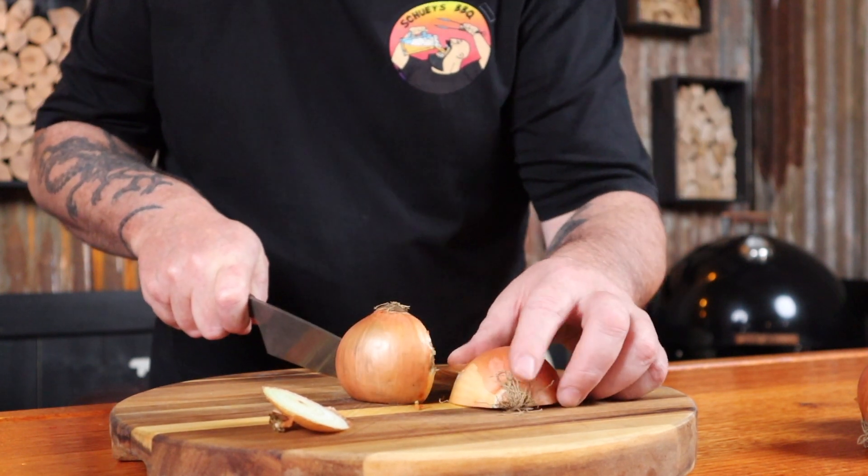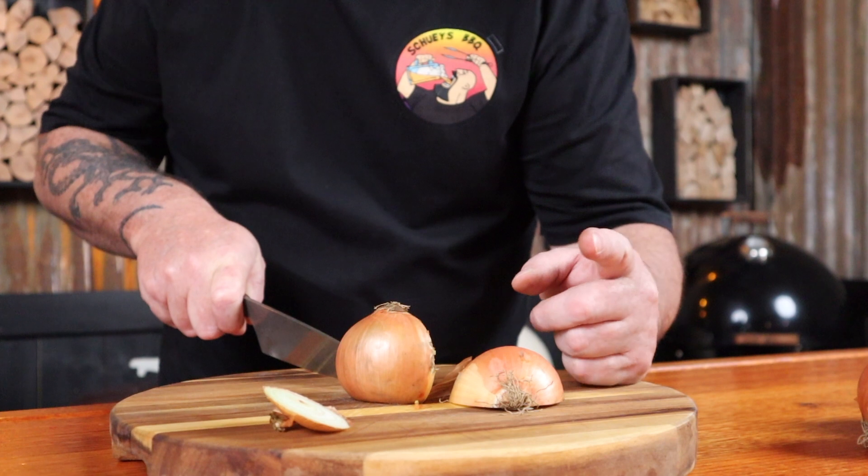Do not be afraid of them. To prep: cut the tops off, then slice in half leaving the root intact — it's when you trim this off that it starts to bleed and you're going to cry. Now peel them because the outside bit doesn't taste good. Slice the onions and then put them into a foil tray.